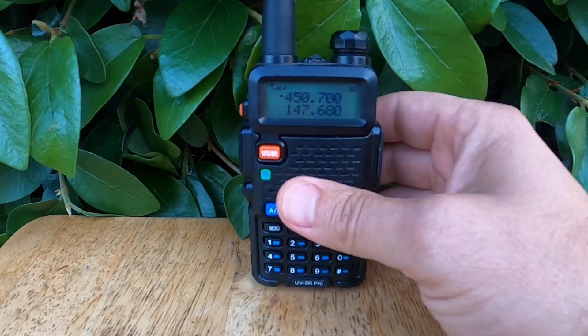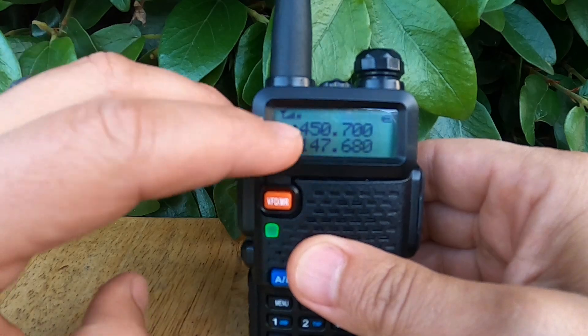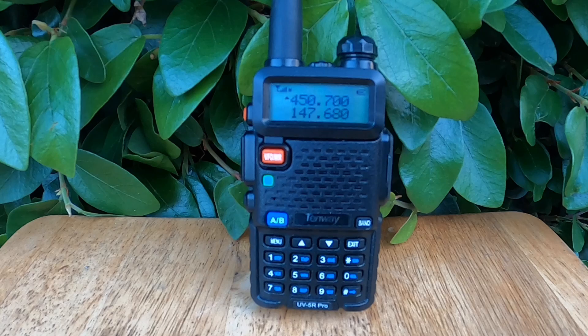You can see on the top there's a little triangle blinking — that triangle denotes whether you're on the A or B frequency. One thing to keep in mind is that if both frequencies are active at the same time, the radio can only receive one signal at a time. It's not truly full duplex. Instead, it gives priority to the first signal it hears and will lock onto that until the transmission ends before resuming monitoring of both channels.